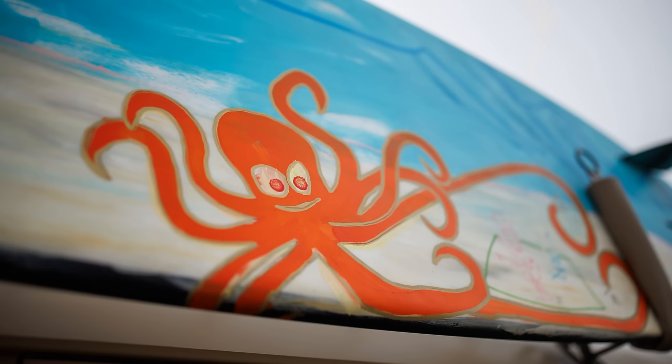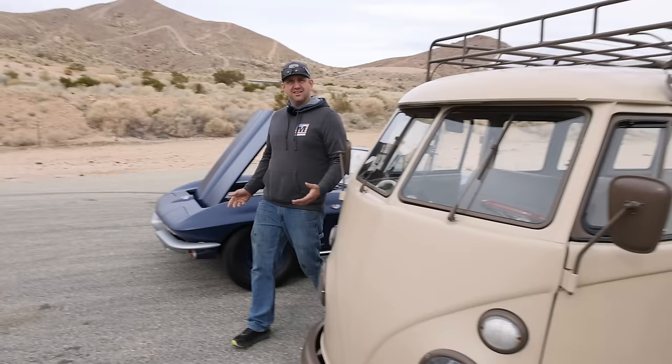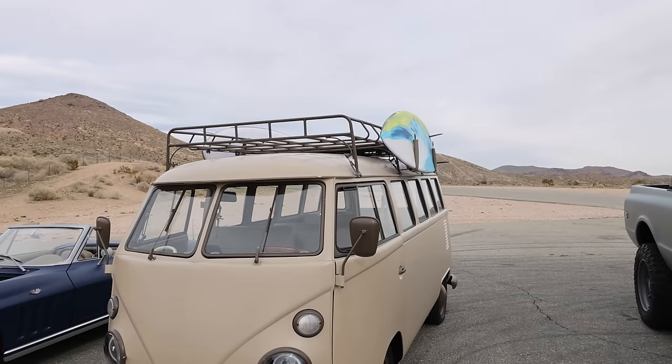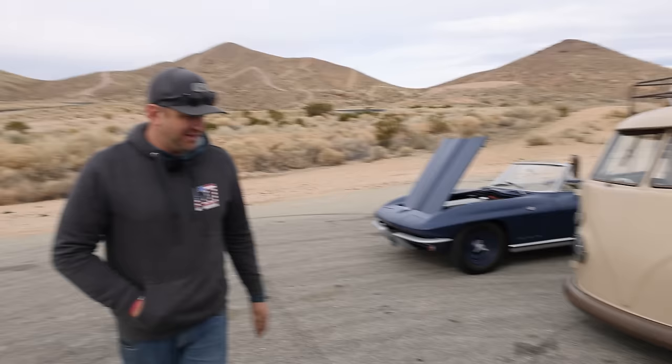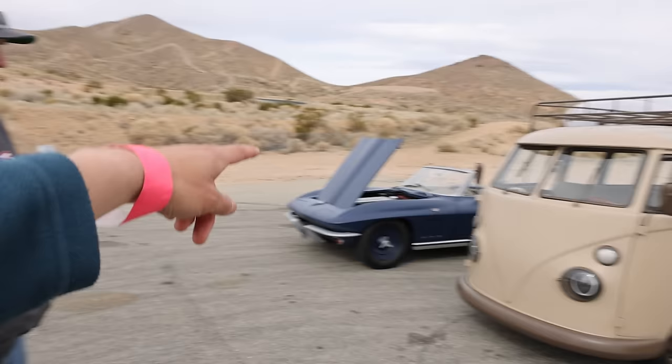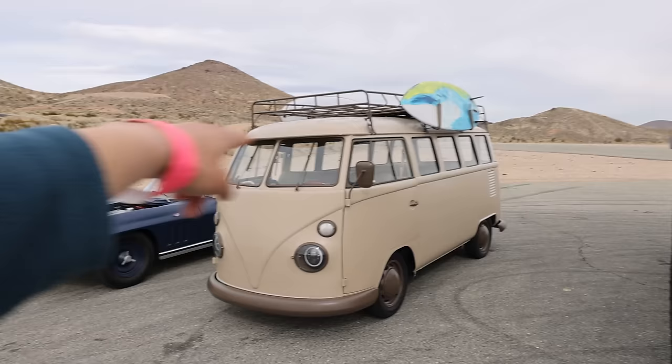This is ready to cruise at the beach right now — it already has two surfboards. Throw your cooler in the back and go grill. LED light conversion as well, and the roof rack can hold weight. The color is a desert tan style — it almost blends right into the ground here at Willow Springs.